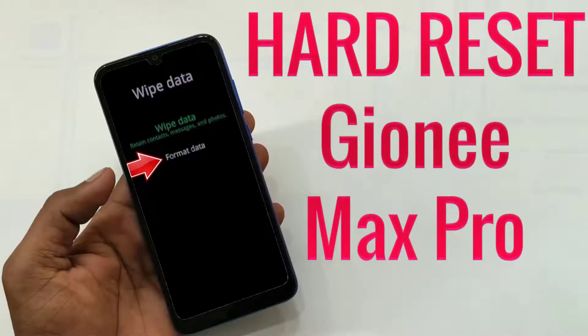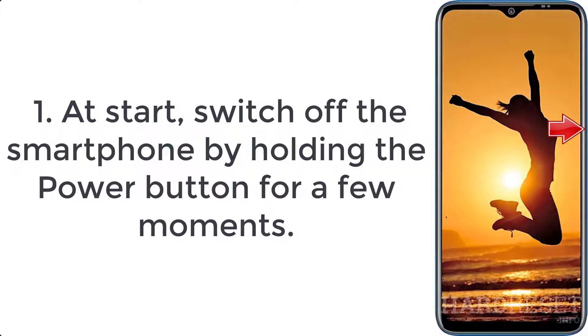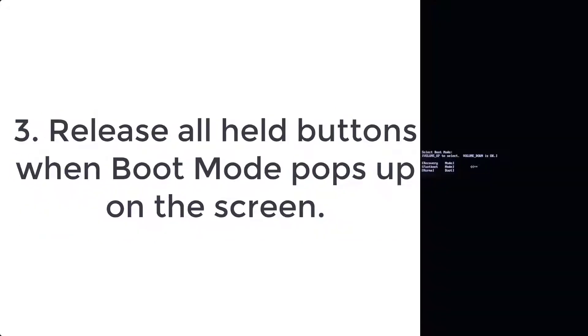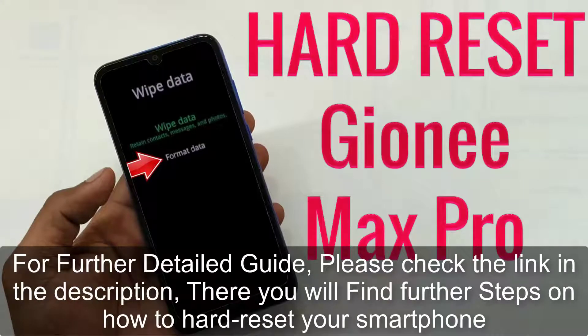How to hard reset Jioni Max Pro. Step 1: Switch off the smartphone by holding the power button for a few moments. Step 2: Press volume up and power key for a couple of seconds. Step 3: Release all held buttons when boot mode pops up on the screen.